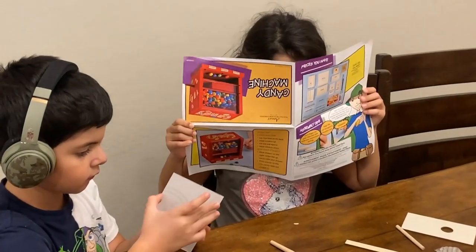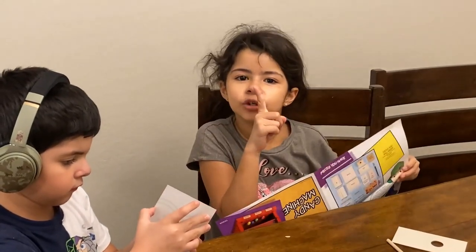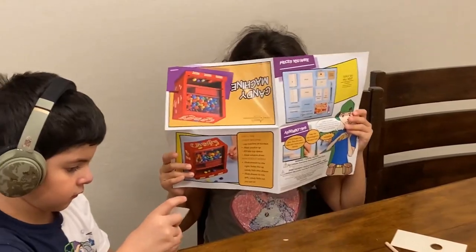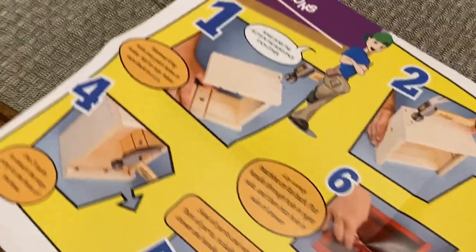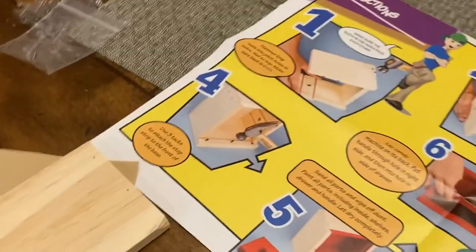What's going on over there? I'm reading the instructions. You're reading the instructions? Yeah. Okay, do you guys know which one's next, Papa? It has to be the roof. The roof of this. Which one looks like the roof? This one. Good job.